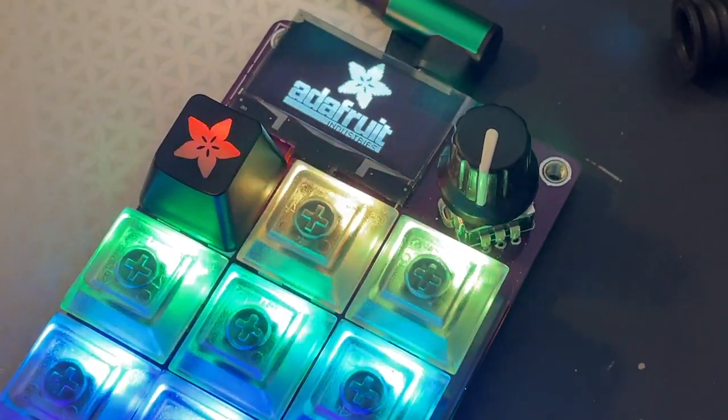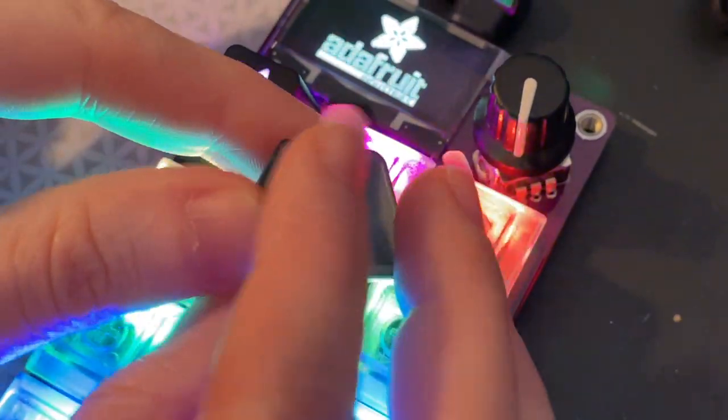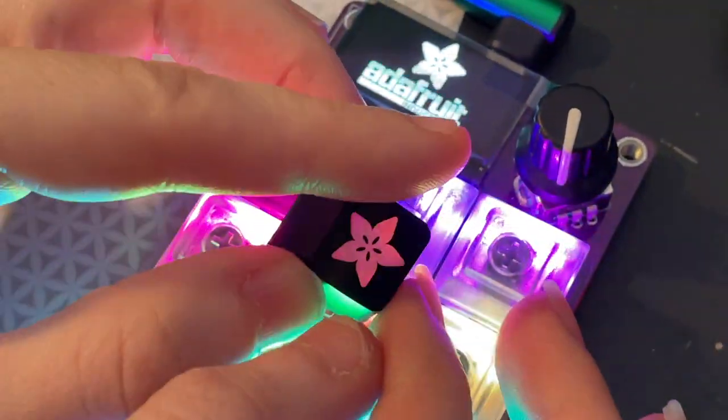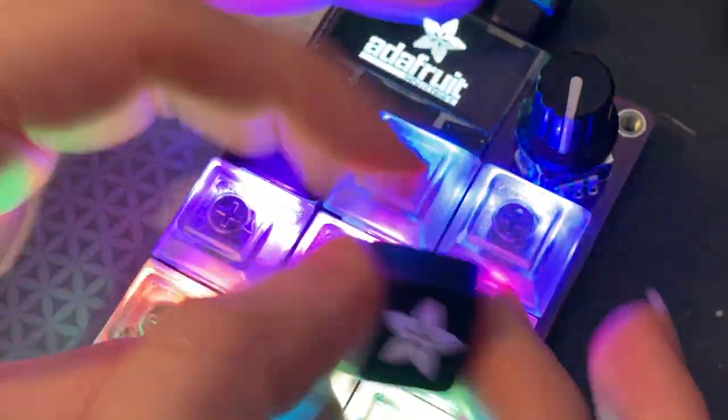What is this? I got some cool samples in today. So this is a custom etched keycap. It's a translucent plastic with a black plastic that is then etched through, so you can see it's got the Adafruit logo and a cool glow-through design.